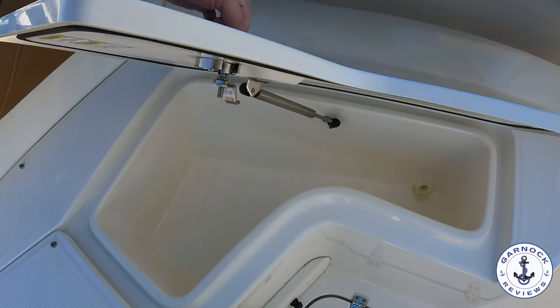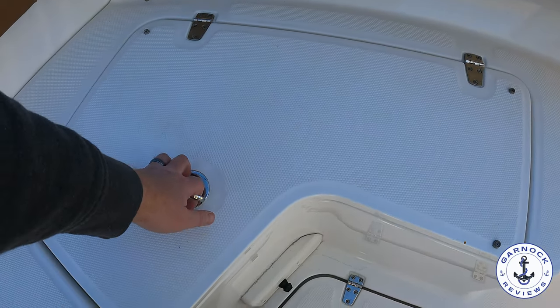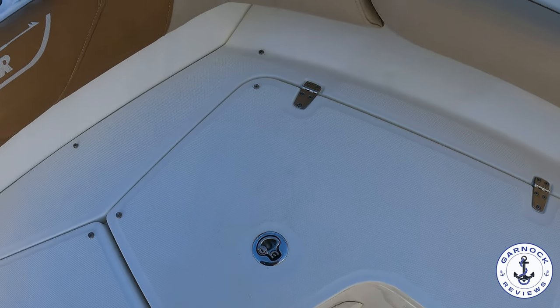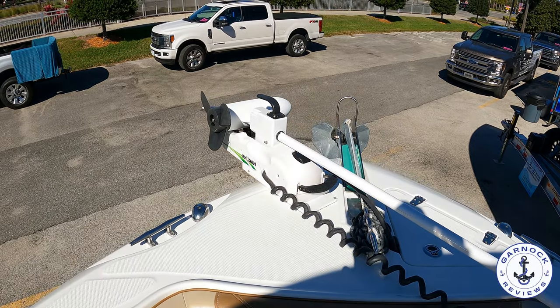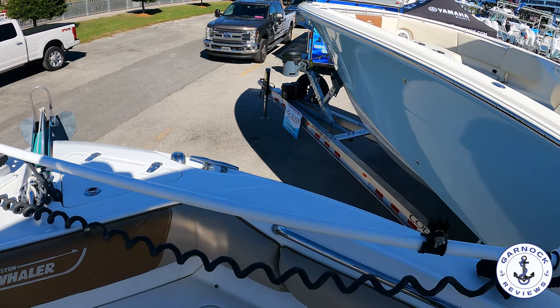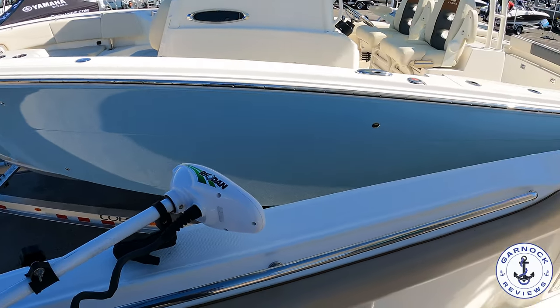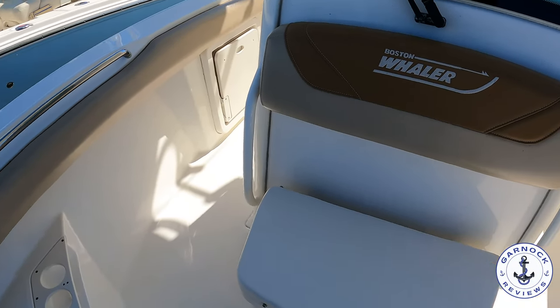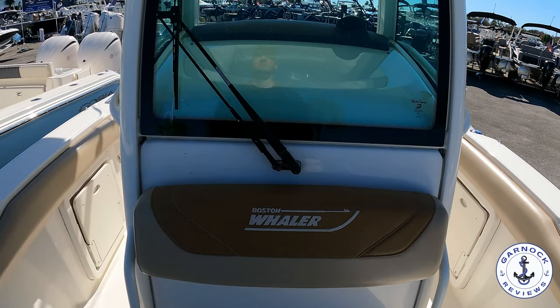This one did have an 84-inch Rodan trolling motor — a 36-volt unit. There are more self-draining storage options which can also double up as fish holds. This one was also equipped with an anchor and an electric windlass, so it's definitely kitted out for both inshore and offshore fishing. There's also a jump seat in front of the console, and there were additional cushions that came with this one, plus a cooler underneath.